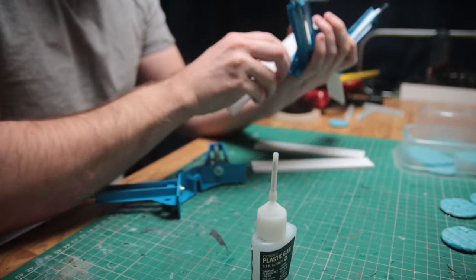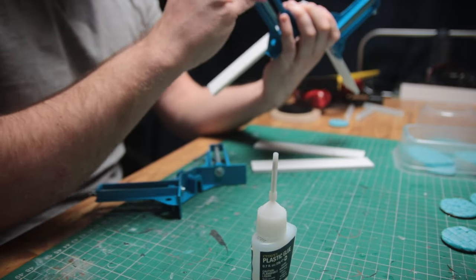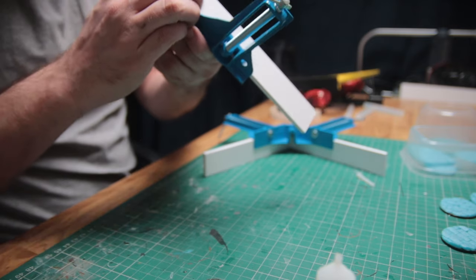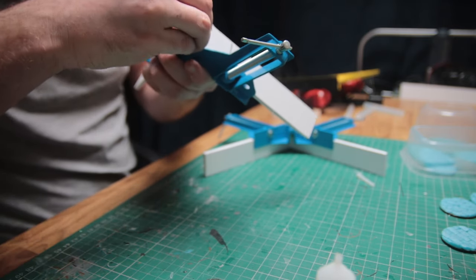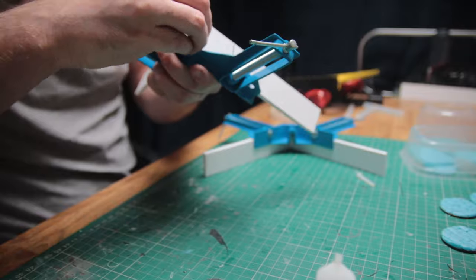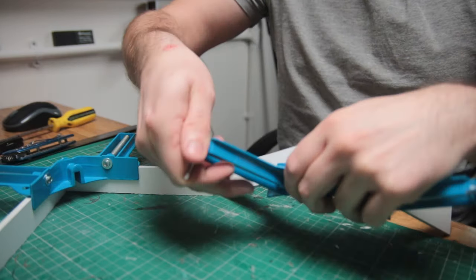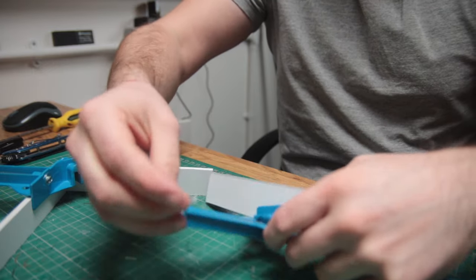Next up is making the mold boxes, which will be used to create the shape of your molds and keep your silicone from escaping. I had a few ideas about how to make these, including how to make reusable ones, but eventually I settled on the KISS principle — Keep It Simple, Stupid.